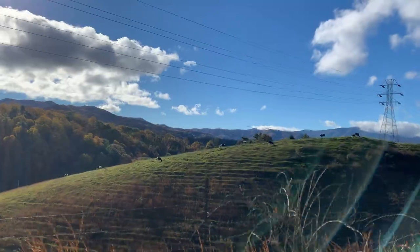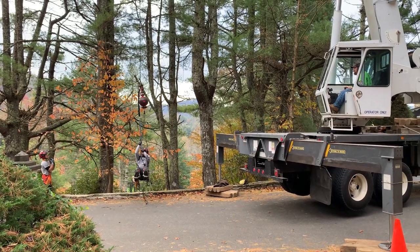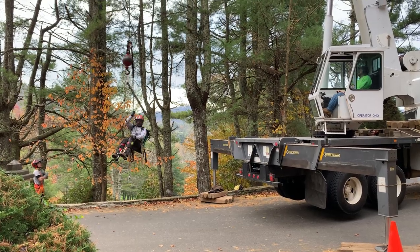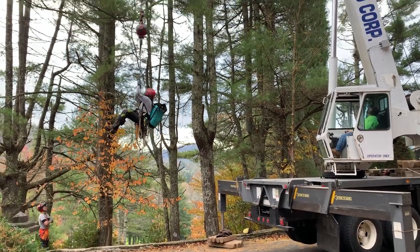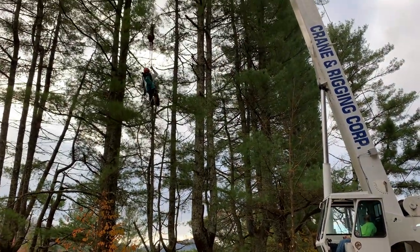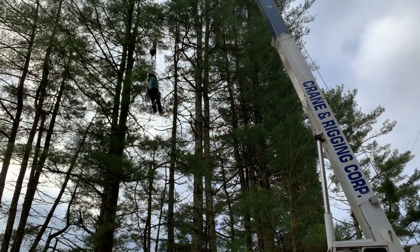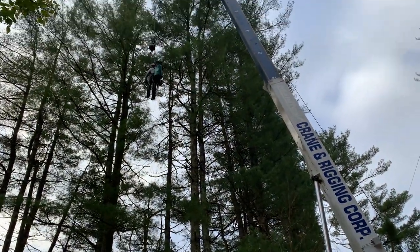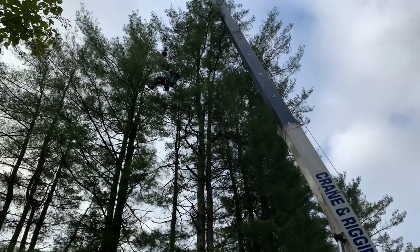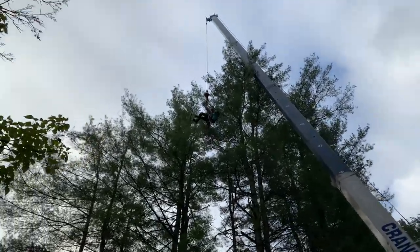The last part of this video covers some tree removals that I helped my brother and his guys out with over the past week. This was kind of interesting because they used a crane to basically remove all these trees. They started from the top and then worked their way down to the bottom, and everything was hoisted up — it made for an interesting little video.